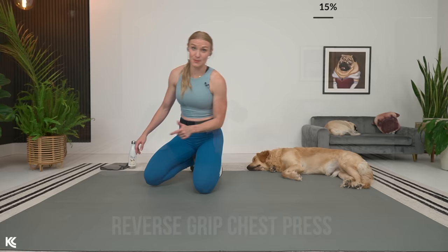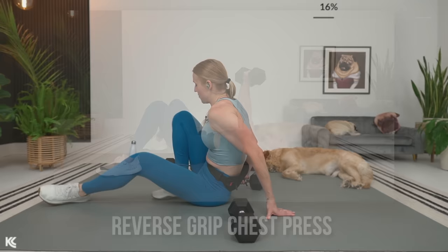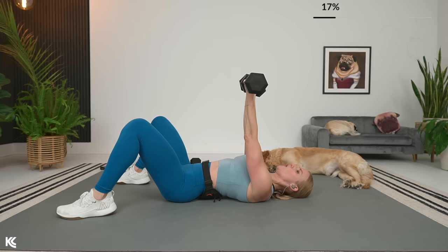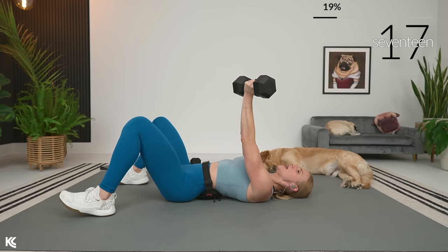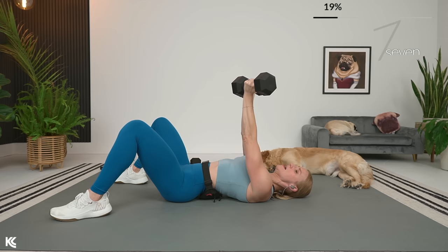We are going into a reverse grip chest press — quickly grab your dumbbells. You might want to go down a little in weight from what you usually do with a normal chest press. This is going to target your pectorals in a slightly different way — always good to mix it up. In three, two, and one. Arms staying fairly close to your body, elbows come out at a slight angle — you don't want your elbows super wide here. I'm keeping a consistent range of motion by tapping my arms on the ground and then pressing all the way back up. Three, two, and one.